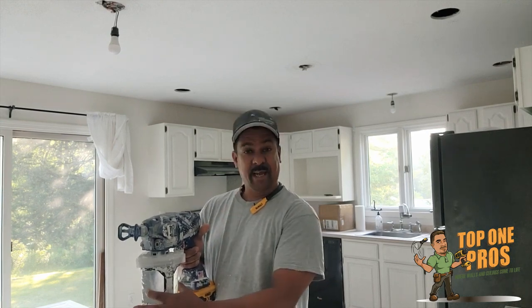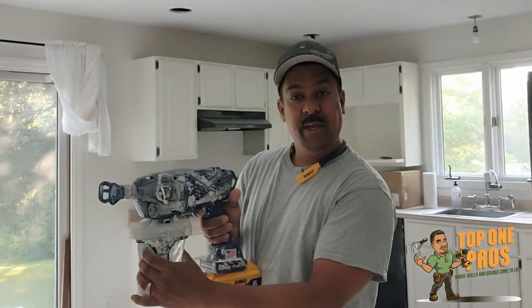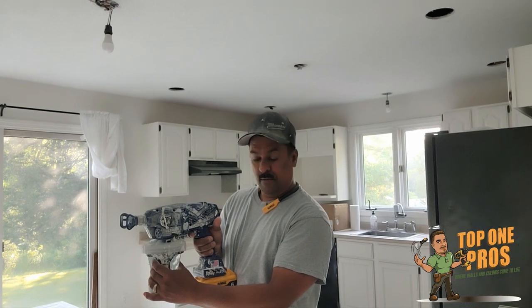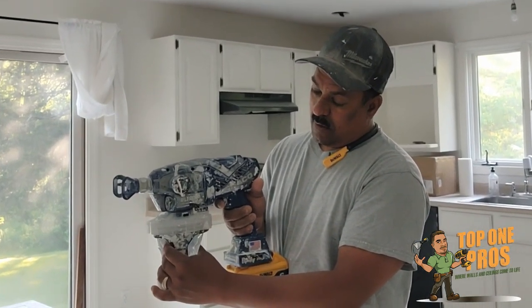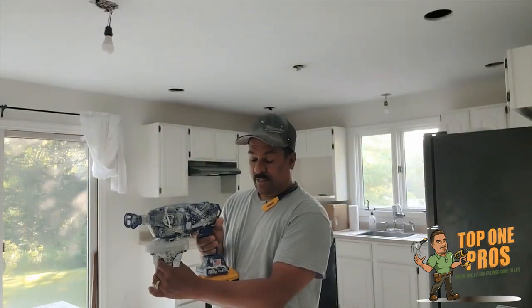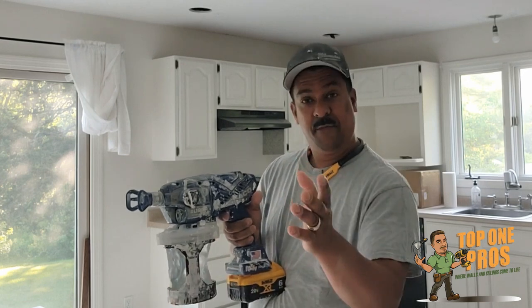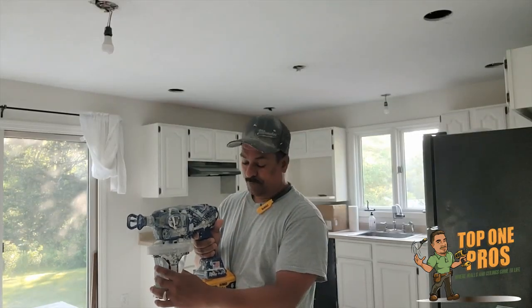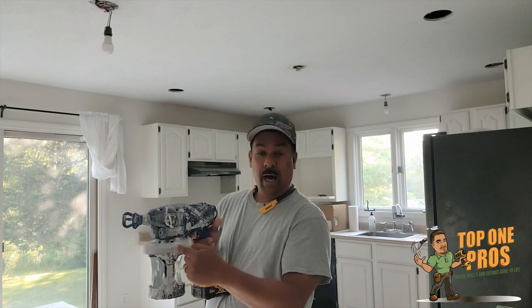You want to let the air out of the container. This valve right here is what lets the air out — you squeeze it and it releases the air, then you close it. This liquid is water, just for the purpose of showing you how to use the gun.